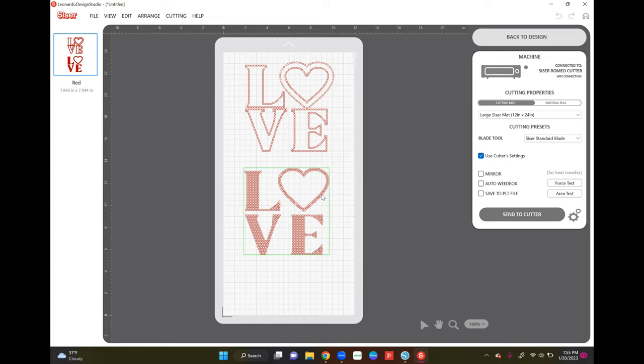I want to make sure the 12 by 24 mat is selected. I'm using the standard blade. There's no specific flock setting, so I'm going to go to 'Use Cutter Settings.' We're not going to mirror anything because we're cutting rhinestone flock — no mirror needed for that. I'm going to get this loaded, show you on camera how to load and cut it, and we'll do a couple of test cuts to make sure I have the correct settings so all the dots cut out flawlessly.